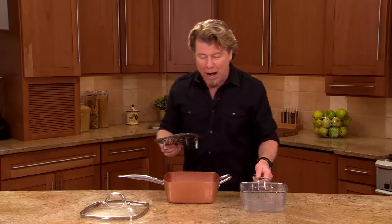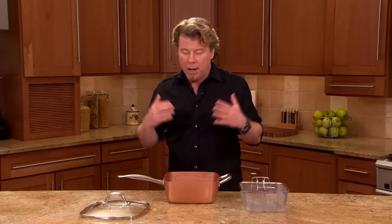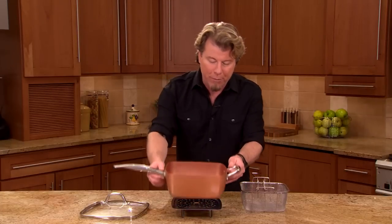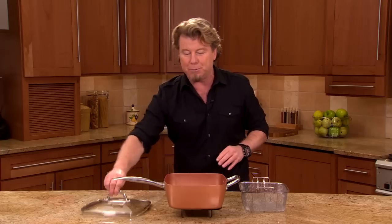Then we're giving you the steam rack, because healthy cooking is important. Maybe you want to steam some fish or steam some vegetables — all can be done right inside your Copper Chef pan. I like to use the steam rack also as a trivet, so when you take it from the oven or the stove top to the table, you have somewhere to put your pan.